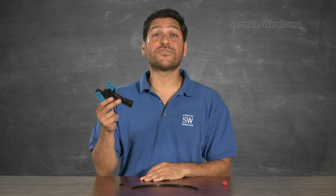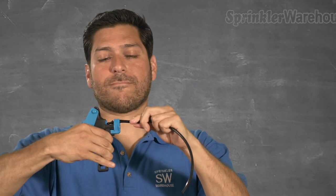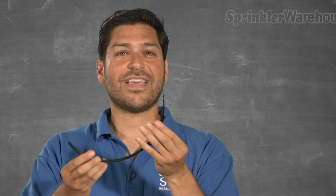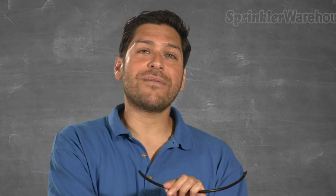This handy dandy little gizmo is for inserting barb connectors into microtubing, like so. It also works with certain button emitters. I've had good luck using it with Rainbird Xeri Bugs.